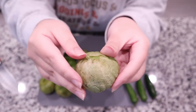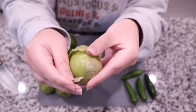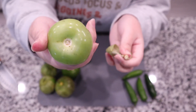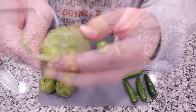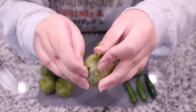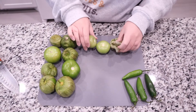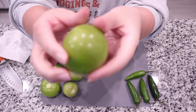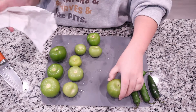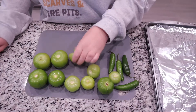We are going to start off by prepping all of our tomatillos. We're just going to remove the husk off of all of them — it's pretty simple, it's basically just like removing a leaf off of something, kind of like removing the husk off of a tamale. You want to give all of your veggies a good wash and rinse, because the husk leaves a sticky, dirty residue all over your tomatillos, so you just want to make sure you get rid of all of that.